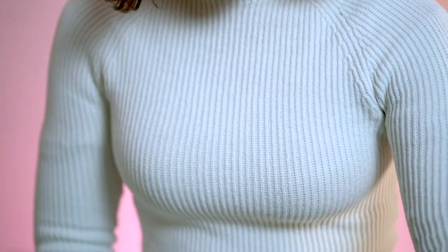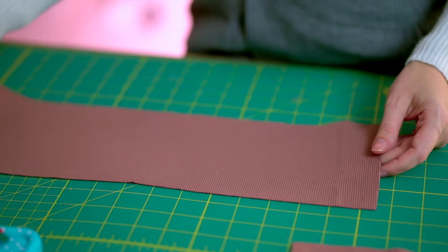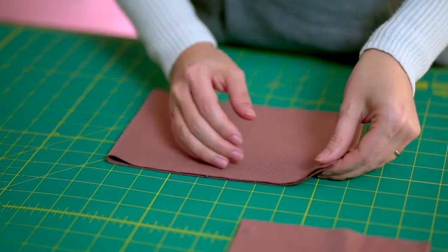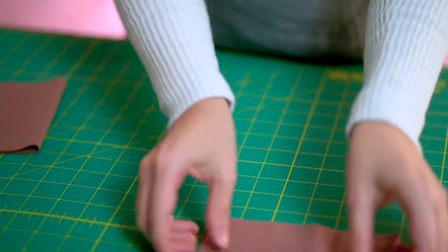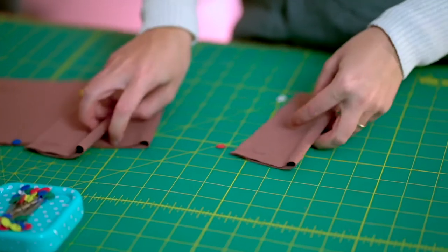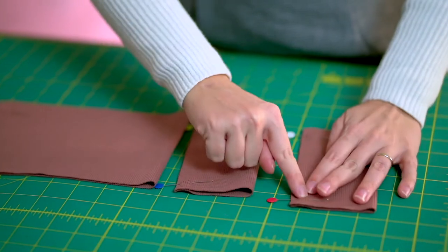Now we have to prepare the waistband and the cuffs. Starting from the waistband, I'm going to fold it in half with right sides together and pin it in place. I'll do the same for the cuffs — always right sides together. Now that they are ready, I'm going back to the machine to stitch them together.